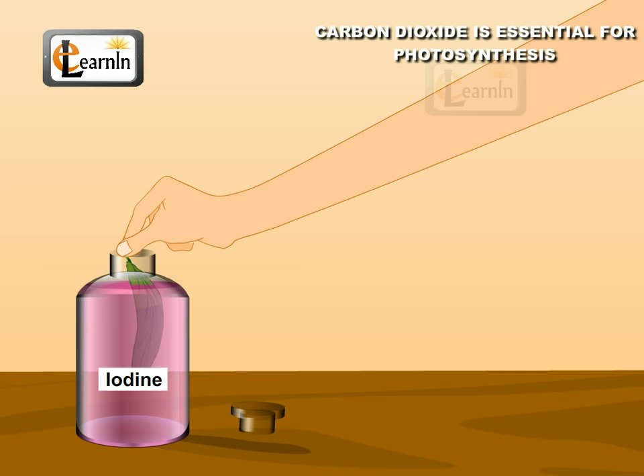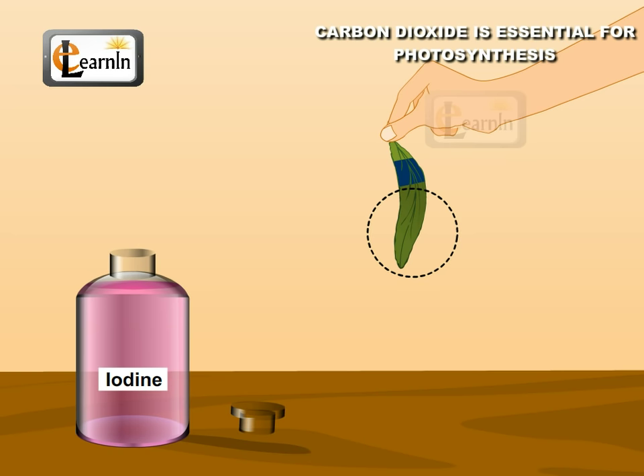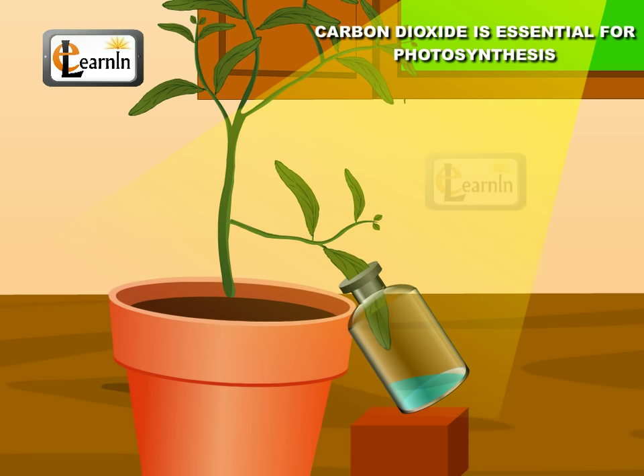We'll observe that the part of the leaf which was inside the bottle does not turn deep blue. However, the part of the leaf that was exposed to the surroundings prepares starch, and so turns deep blue.